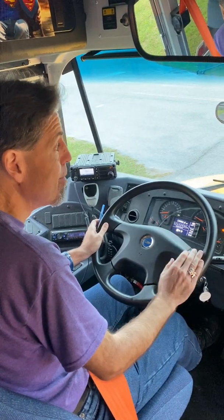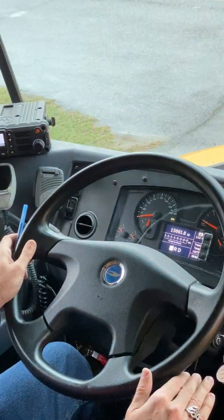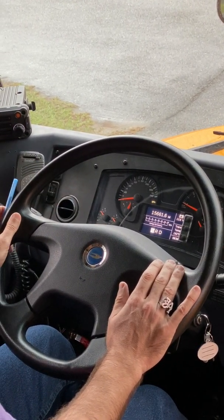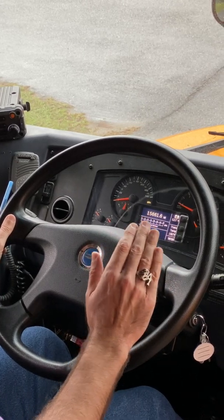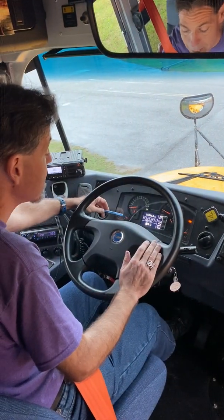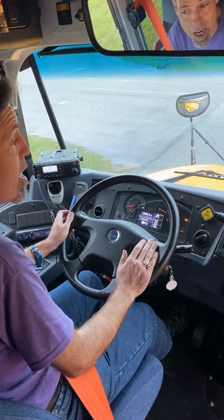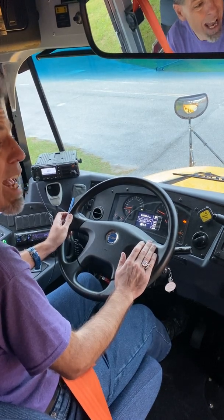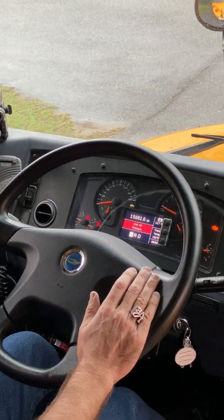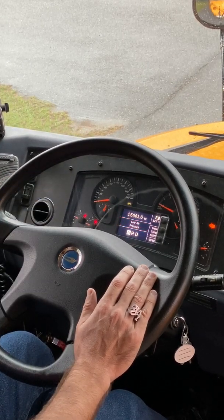Then I deal with the low air pressure warning portion of my test. I will fan off the service brake with my foot, which will make the air pressure drop. Before the air pressure reaches 55 PSI, we will hear a buzzer. We will see lamps or lights on the dashboard and a message indicating that the pressure is at a dangerously low level. This is it — we see the lamps, the low air pressure warning message, and we hear the buzzer.